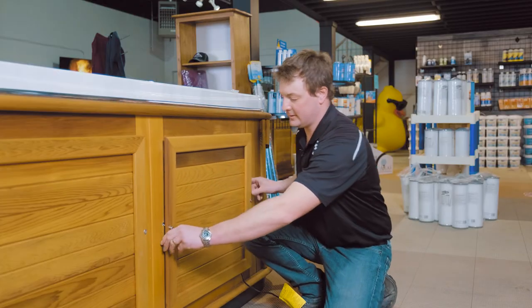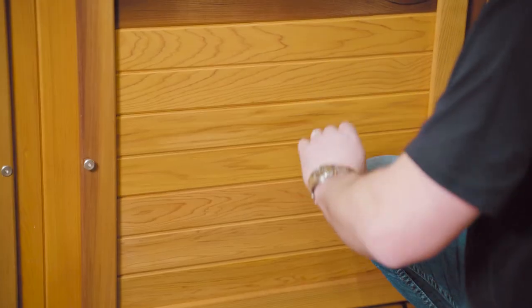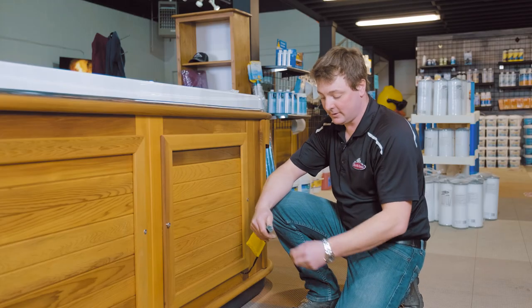We're going to put your door back on. Once your door is back on you can plug it in and you should be good to go.